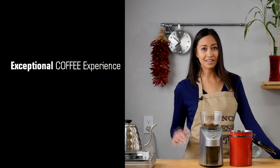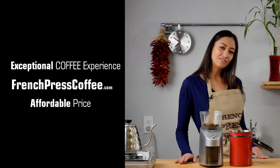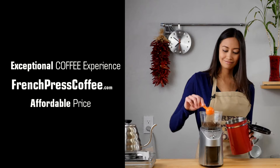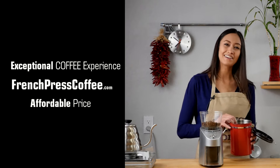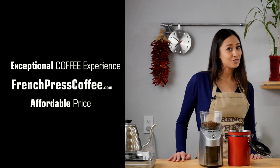Did you like that video? If so, give us a like and maybe subscribe to our channel — and if you do, I'll give you a great coffee quote. And now for the great quote: caffeine — it's not a drug, it's a vitamin.